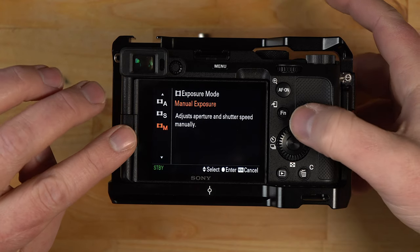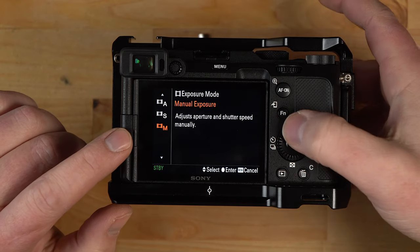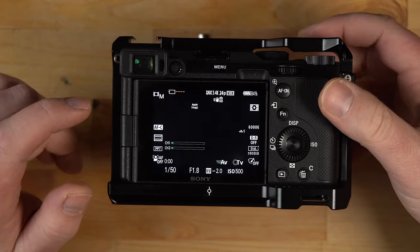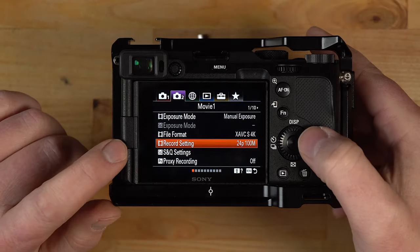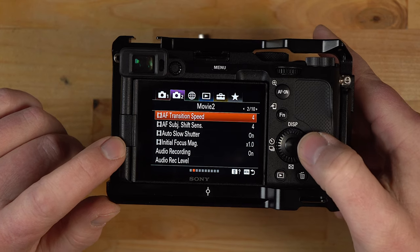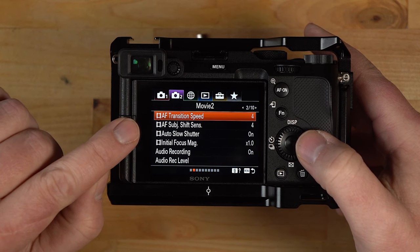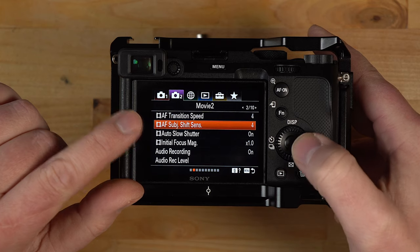I'm in manual exposure mode, but as you saw on the top dial I'm still in video mode — so it's not straight-up manual mode like you might think for photography. Going back into the menu, the AF transition speed settings are located here in case they're not in your function menu, since I have mine custom configured.